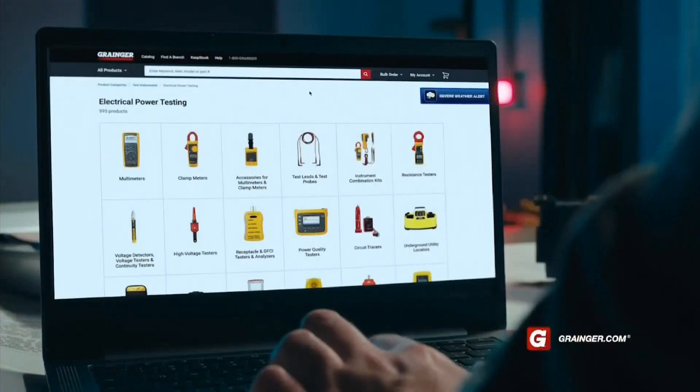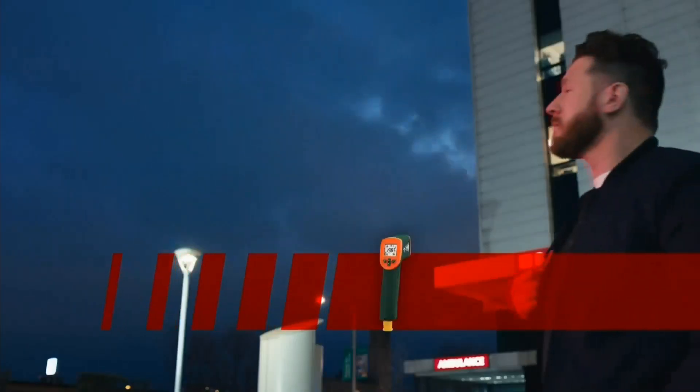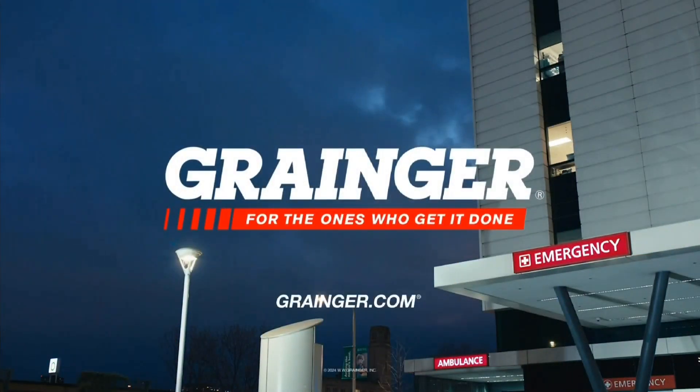This is the one who helps everyone stay safe. An unsung hero in a building full of everyday heroes is just how he likes it. The industrial-grade products you need. Call, click, or stop by. Grainger. For the ones who get it done.